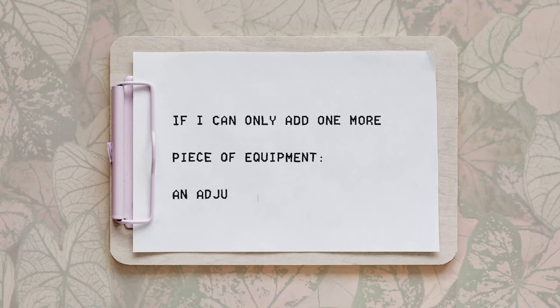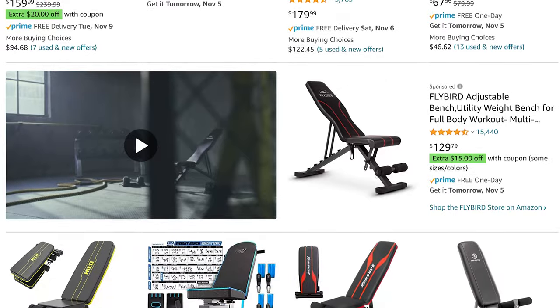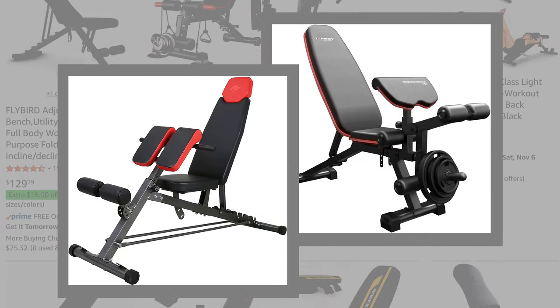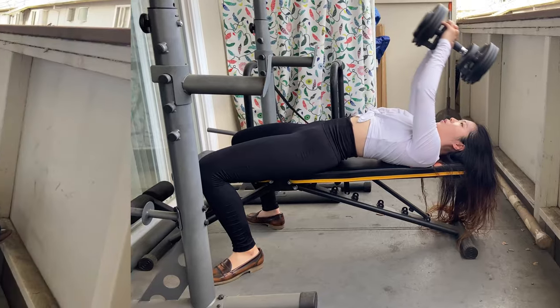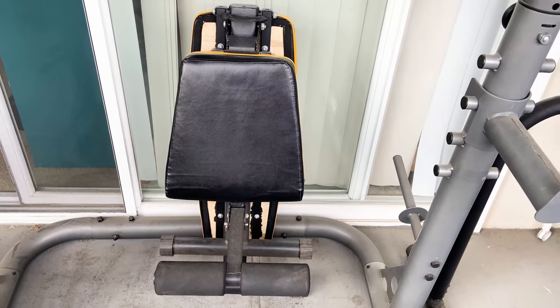Suppose you want to add one more thing once you have a pair of adjustable dumbbells — that would be an exercise bench. With an exercise bench, you can suddenly add a lot more different exercises into your routine. There are tons of different types of exercise benches with a huge price range on the market. It can get very fancy with leg extension or back extension attachments. I have a basic incline bench, and with a pair of dumbbells I can do bench press, incline bench press, skull crusher, dumbbell pullover, weighted decline crunches, and more. When folding in half, I can put it against the wall to save space. It's pretty cheap on Amazon and it does the job — I have no complaints.